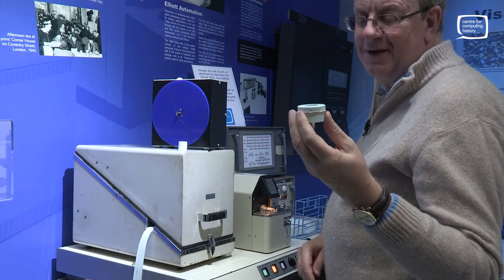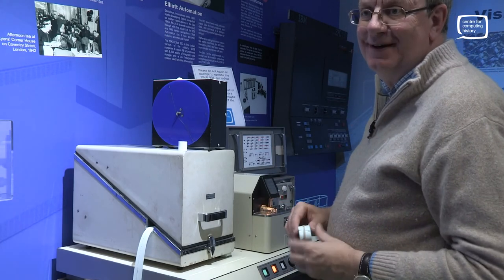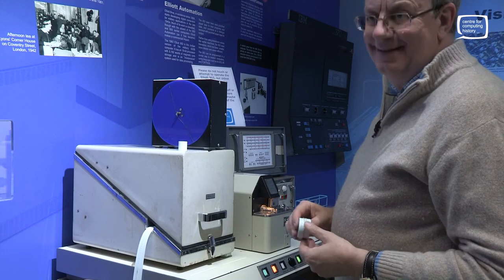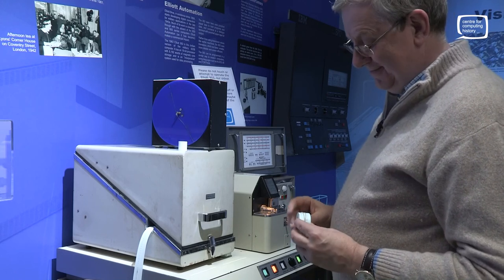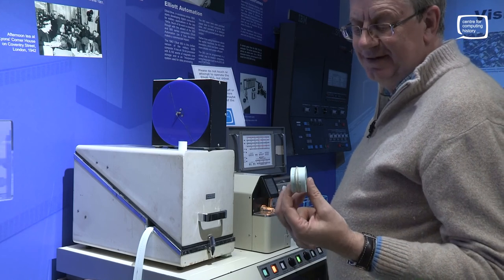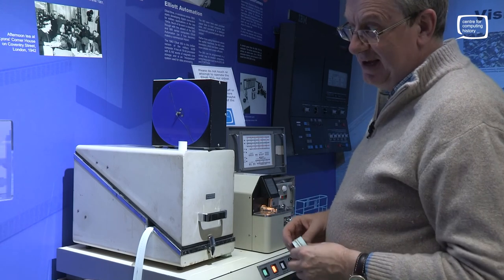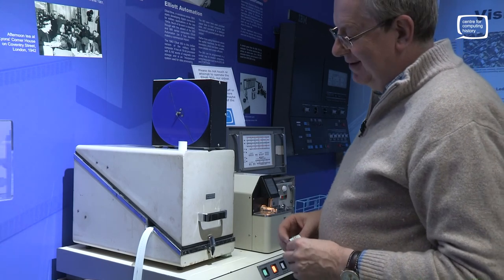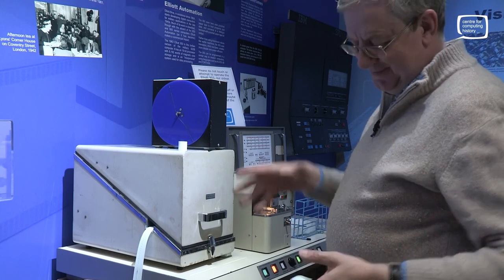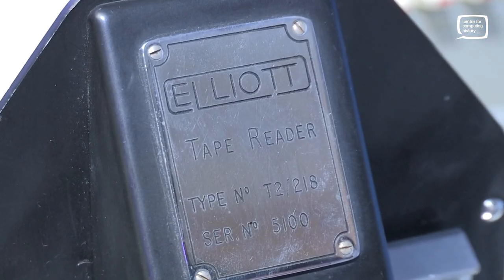We've found 40-year-old paper tapes for some of these machines, and they read in perfectly fine. That's an interesting comparison with magnetic media, where we're struggling to get data off disks that have degraded over time. But then again, much lower density storage — you've got 10 characters an inch, and a complete reel of paper tape is about 1,000 feet, so it's about 120 kilobytes in total. But plenty for this machine.